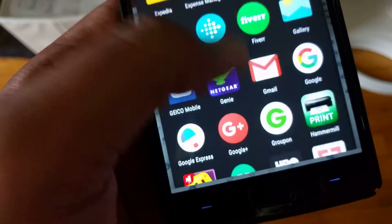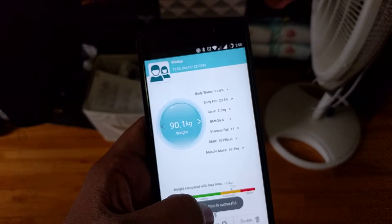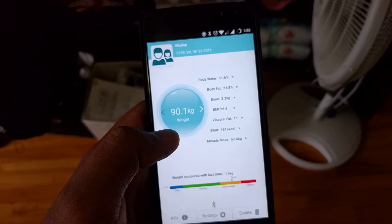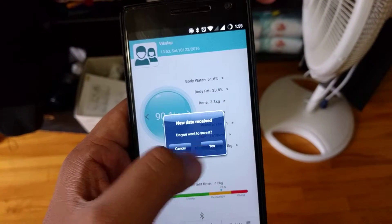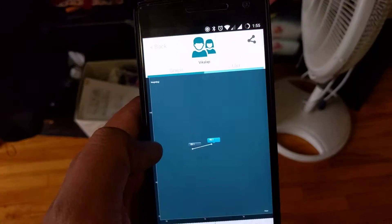I already installed the app called iWellness. What this app does is transfer the data reading from the scale to the app, so I get that value captured and can see the historical information. You can see it put the new data in — I say yes to save it.